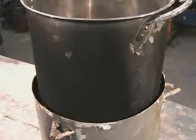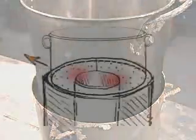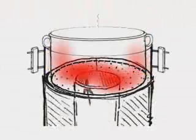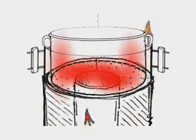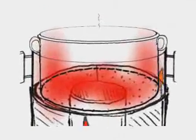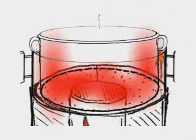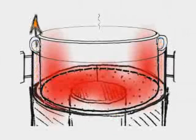To further increase the fuel efficiency of this stove, a pot skirt can be used. A pot skirt is simply another piece of sheet metal that is placed around the sides of the pot, leaving a 12 millimeter gap for the hot flue gases to pass through. Forcing the hot gases to flow against the side of the pot allows for more heat to be transferred into the pot, reducing the amount of fuel needed to cook.